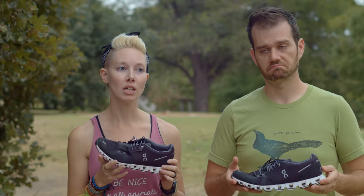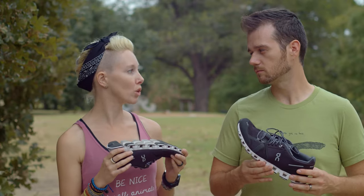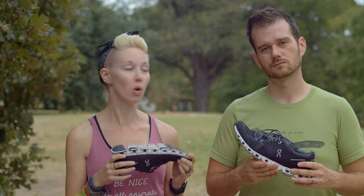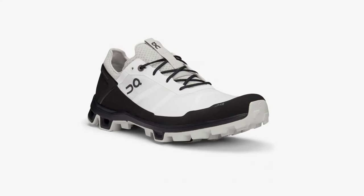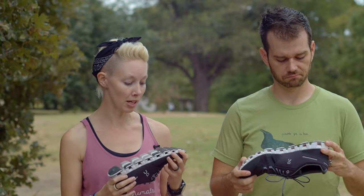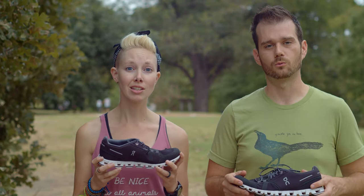Being so lightweight means I would totally exercise in this shoe — and I have, and I like it. It would also be a great travel shoe because it's so light, smashes down, and you could even do some less rigorous hikes in it. On Running does make trail runners as well if you want something with more aggressive tread. This one comes in something like 12 colors, so take your pick.